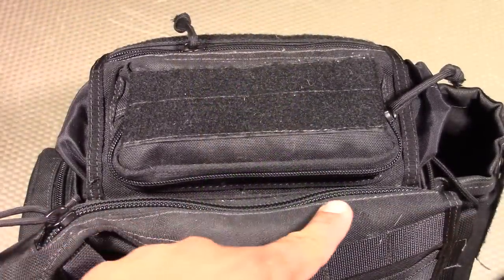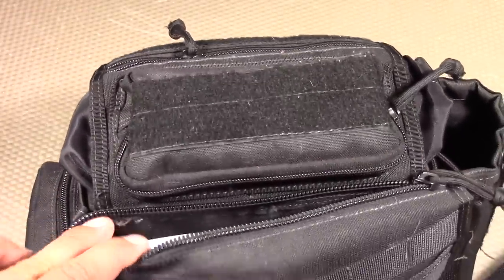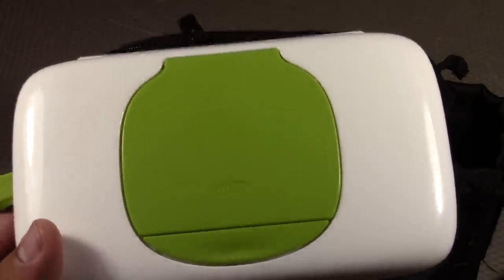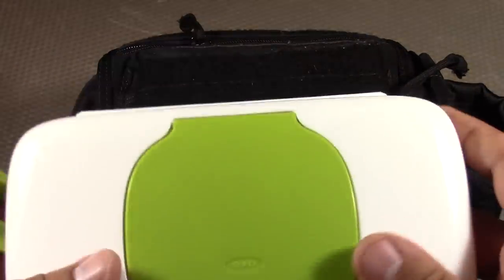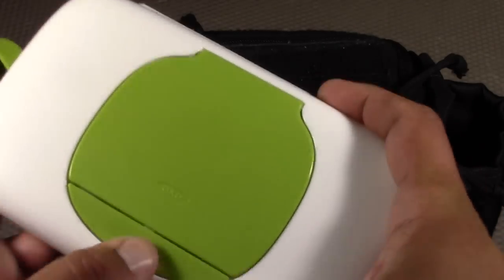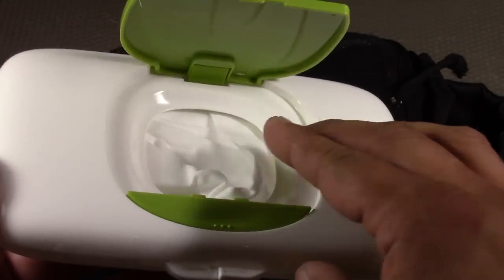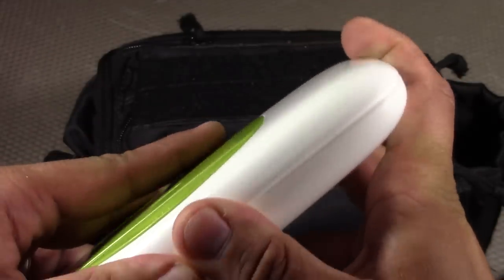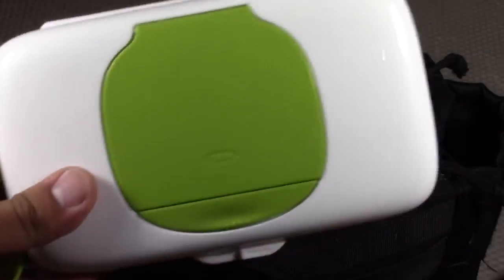The back storage area of the Jumbo VersaPack is usually dedicated for a concealed carry weapon, but instead I have another one of the big three: wipes. This storage container is the OXO Tot On-The-Go Travel Wipes Dispenser — a real nice one with a little clip so you can attach it to the side of the bag for quick access, and a button to help open it. We like using the Costco Kirkland brand unscented wipes — you can stock it up and keep it nice and filled.